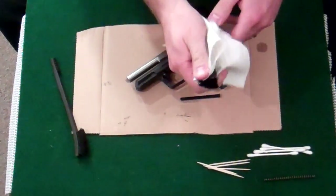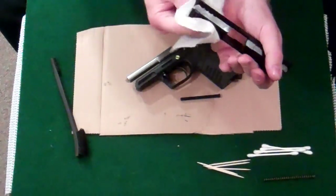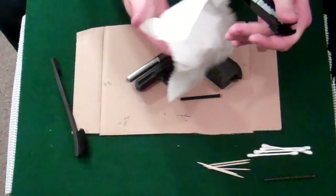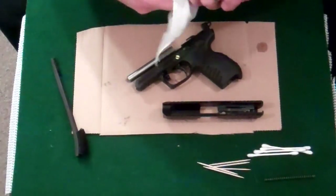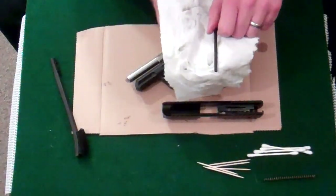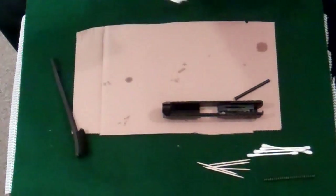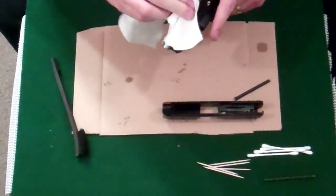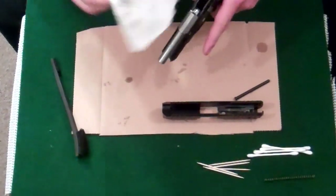I'm just going to wipe the outside off. There are always some drips that come out from the muzzle here. Let's see what the guide rod looks like — yeah, a little bit of residue. The barrel shouldn't be too bad. The front is where you're going to get a lot of the stuff.